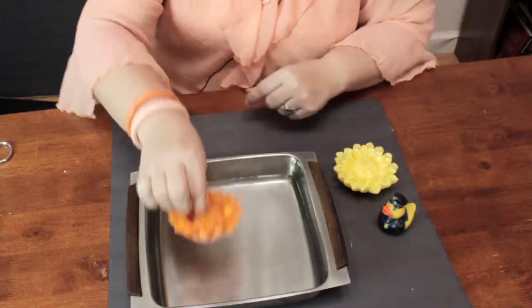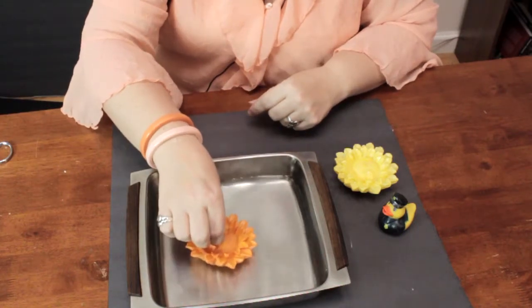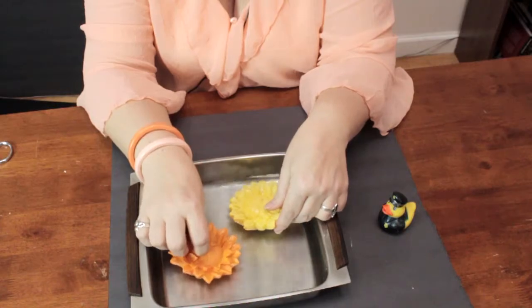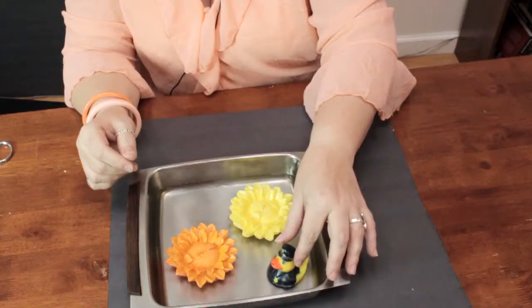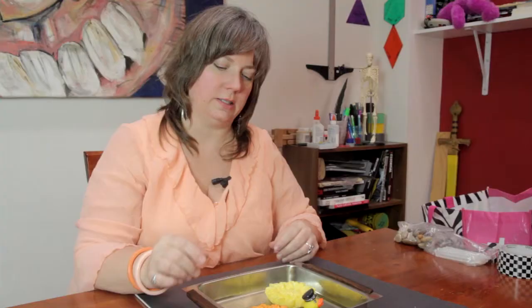So I'm going to go ahead and place my floating candles in the water. And I'm just going to place my little duck in here to float around. And you can place some leaves or other kinds of natural elements in there.